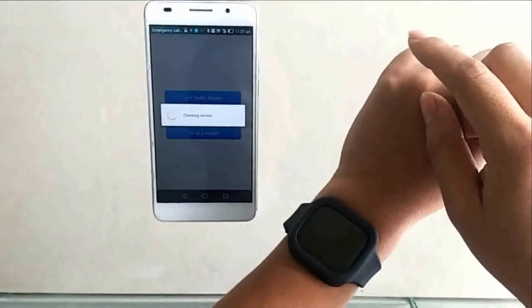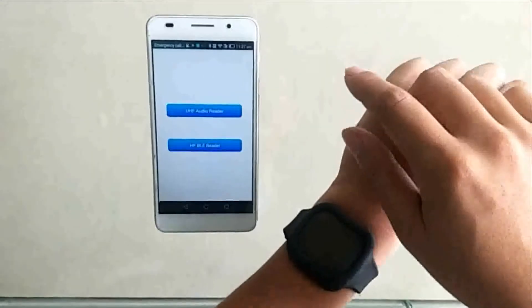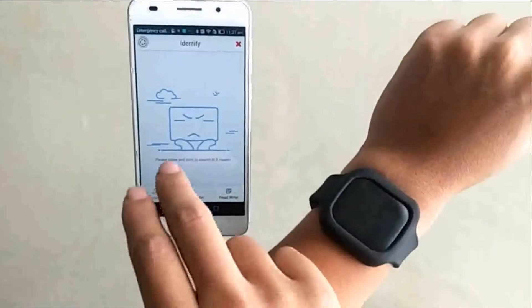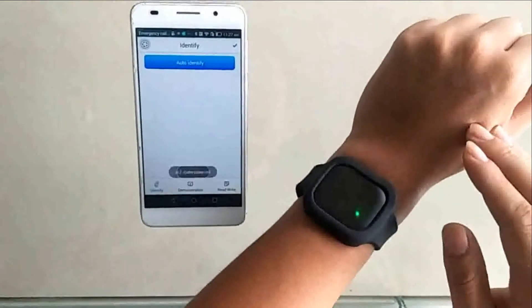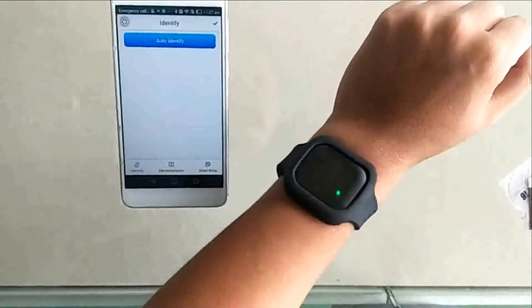Now let's start testing. Before connection, we can see that the green indicator is flashing. We open the software and start connecting. Once it's connected, the green indicator will always be on.